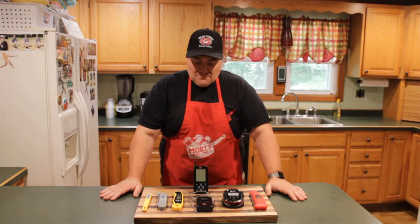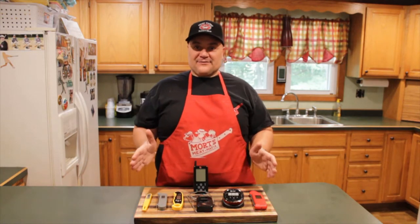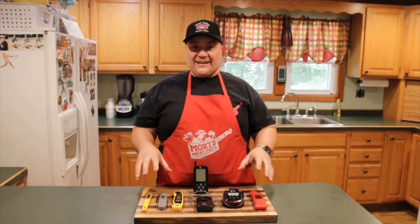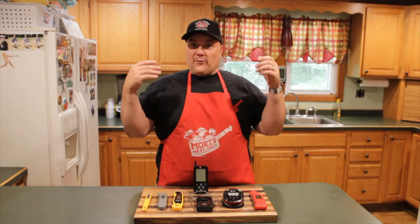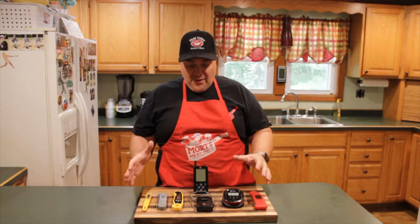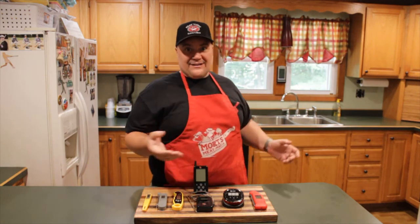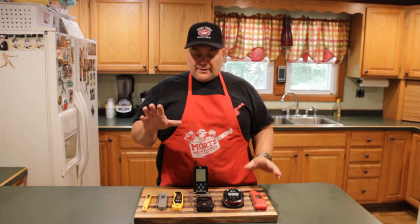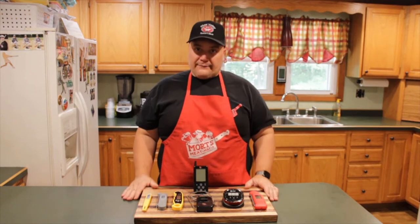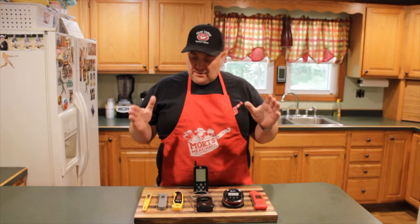Hey everybody, we're back for another Mort Short. Today we're going to discuss thermometers. I think one of the most unused tools in the kitchen is a thermometer. People tend to overcook food a lot. Even with meat, when you're pulling something out — is it hot? Is the center warm? Thermometers are a great tool, easy to use, and everybody should have one.